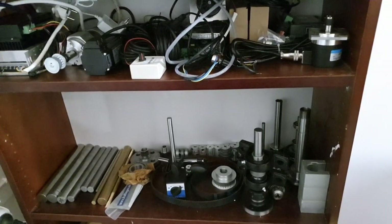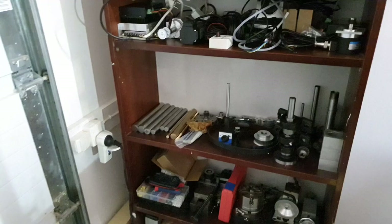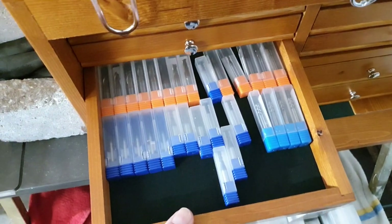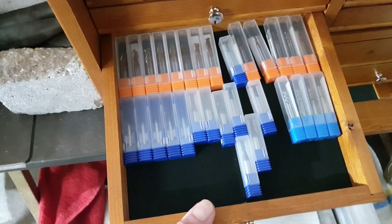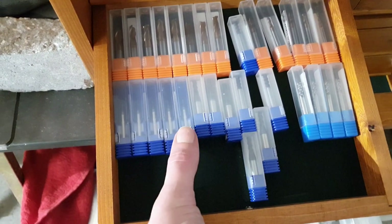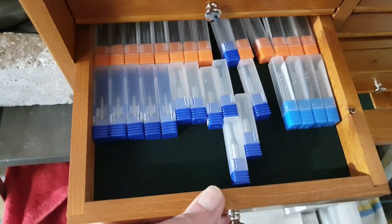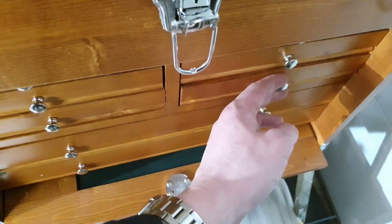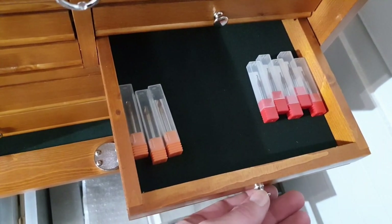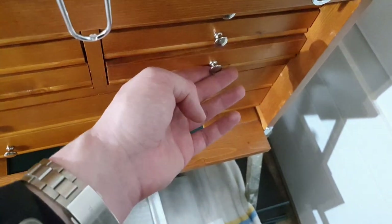So yeah, huge improvements being able to put small anvils and stuff like that into these drawers. It's also very easy to see which type of anvils I have and get an overview. For example, I thought I had a lot of ball nose anvils, but when I placed all the ball nose anvils in the drawer you can clearly see I didn't have too many of them.